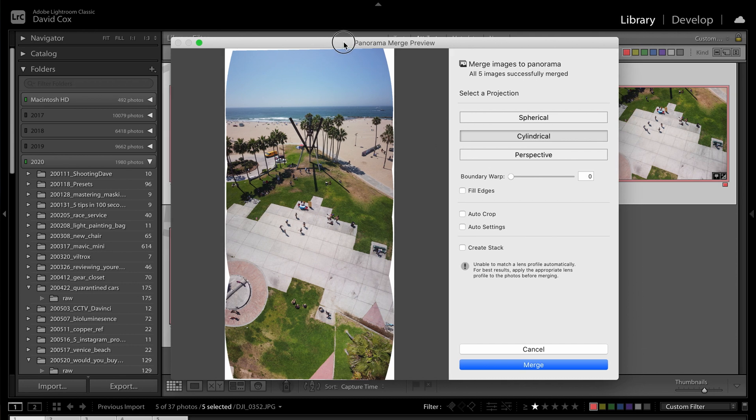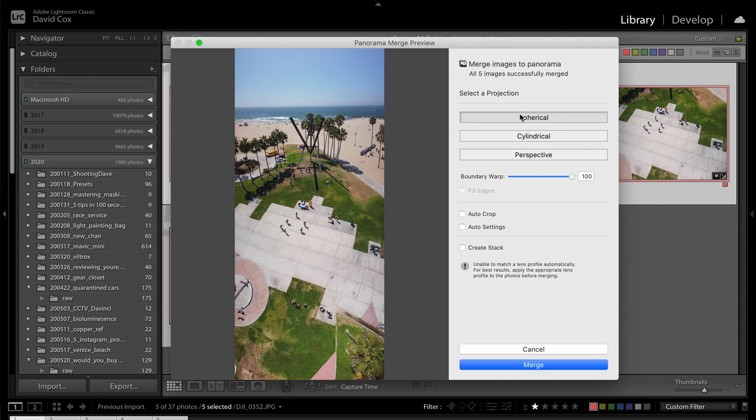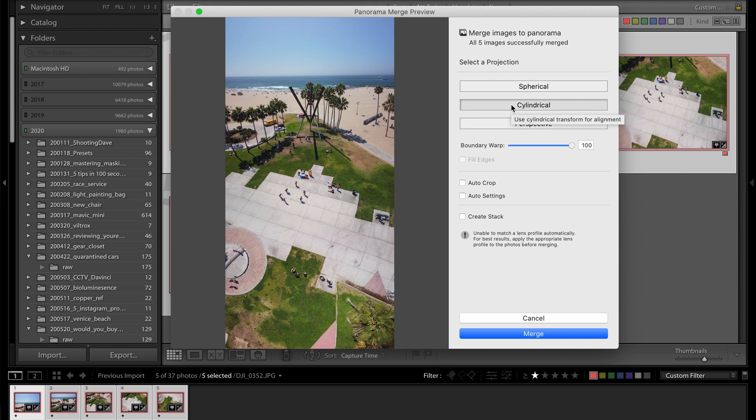There are a couple of things we can play around with here. First of all, I like to play around with boundary warp. You see these white edges around the side of the image — if we play with that, it's basically going to stretch out the image to fill those in nicely. That's looking pretty good. You can also change the projection method. You can go from spherical and see what that looks like. Let's go to perspective — perspective is going to get rid of that fisheye look and try to make things a little bit more rectilinear. Unfortunately it won't do it for my one, so we're going to go with cylindrical again. Yeah, that's looking pretty good. Simply hit merge and that's it.